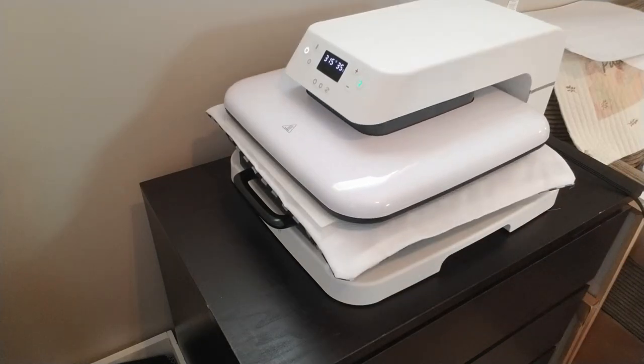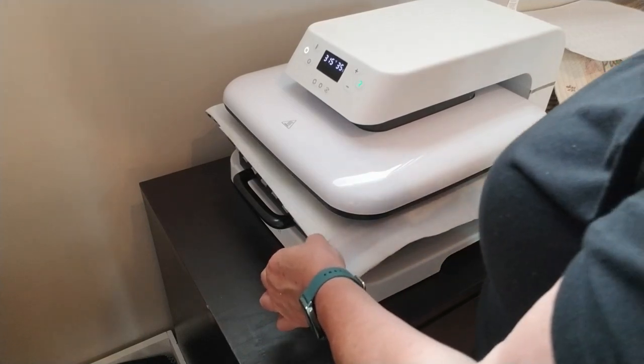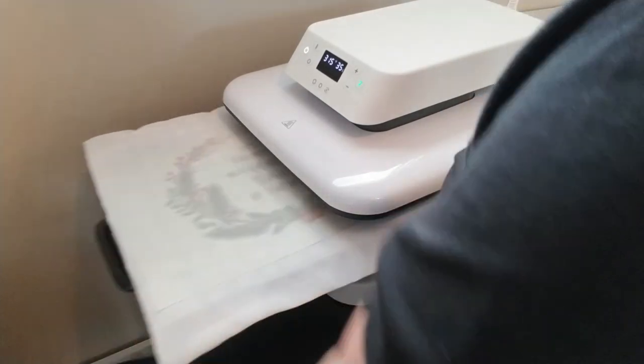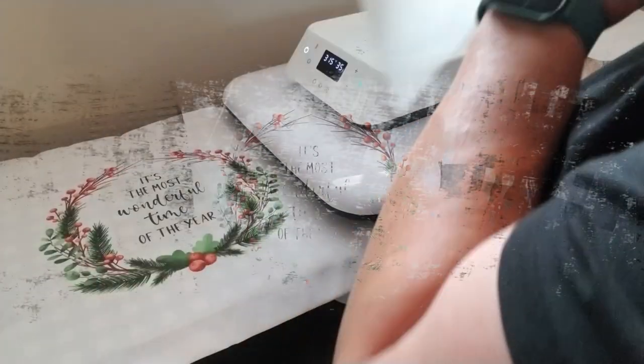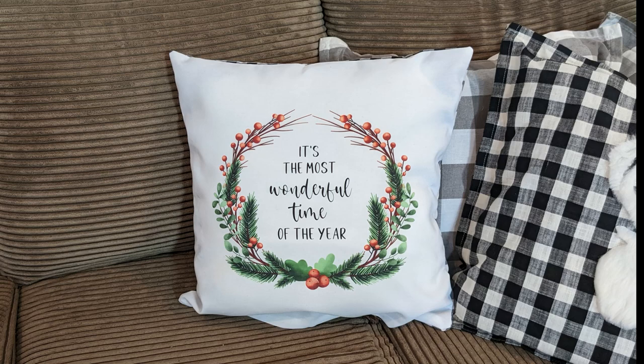The HTV vinyl is now complete and stuck on my project. Once it cools I'll peel off the plastic and then just put a pillow insert inside. I gotta tell you, I love it.